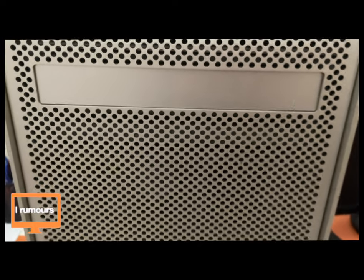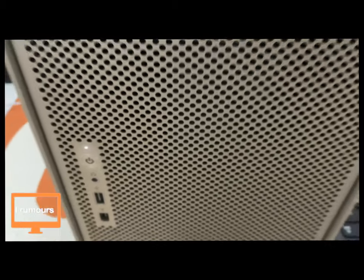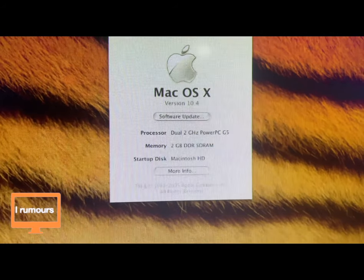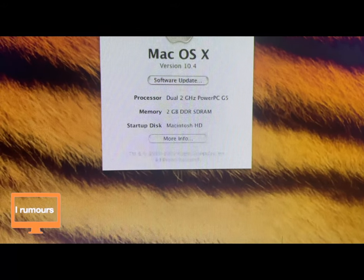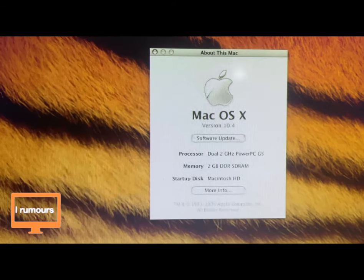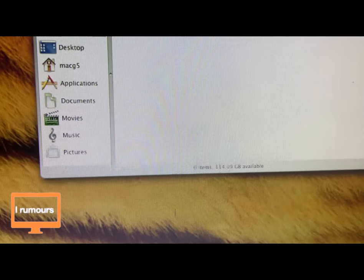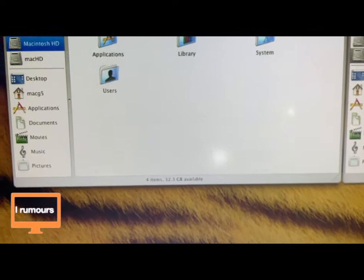We heard the chime and there we go — it's running! There's a green light, and now a white light as it turns on. Now the Power Mac is on. Let's look at the technical specifications. This is running Mac OS X. It's a dual 2.2 GHz PowerPC G5 with 2 GB of RAM across 4 RAM sticks, meaning each stick is 500 MB.